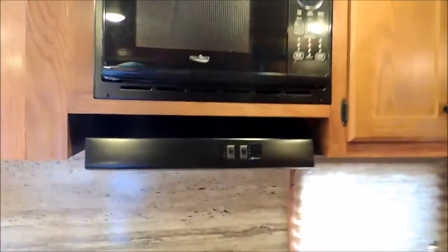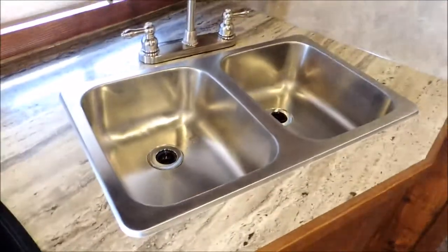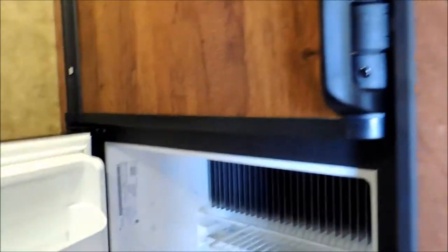Nice microwave with your vent hood, and this is a recessed cooktop so you can set stuff right on top of it if you want. Stainless steel setup here. We call this your big fridge — this is your 6.0. Has your freezer on the top and regular fridge on the bottom.